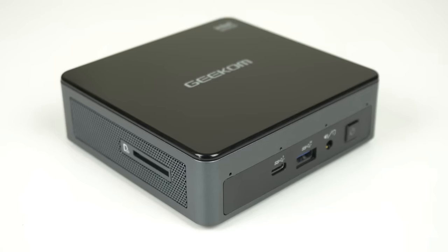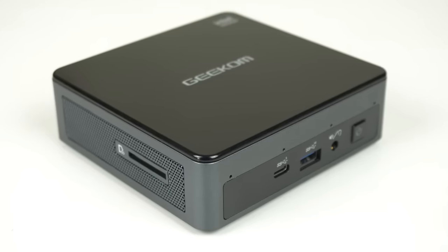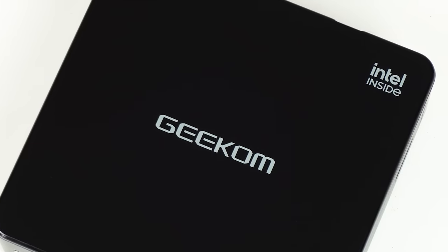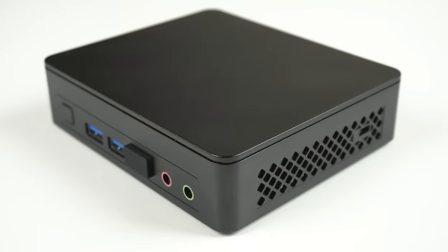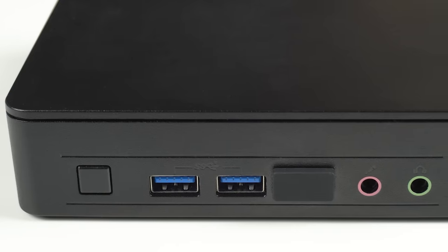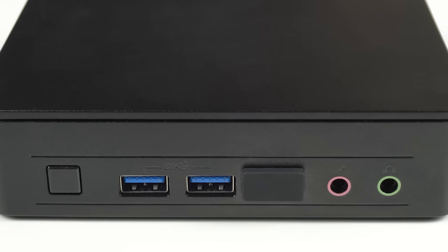Geekom's Mini Air 11 looks strikingly similar to an Intel NUC Mini PC from a couple years ago, and that's a good thing. Many of the great design features are included in this budget unit, which competes head-to-head with my top pick of 2022, Intel's NUC 11 Essential. When Geekom contacted me to provide a free sample, they specifically wanted a comparison against Intel's unit to see how they compare and where improvements can be made.